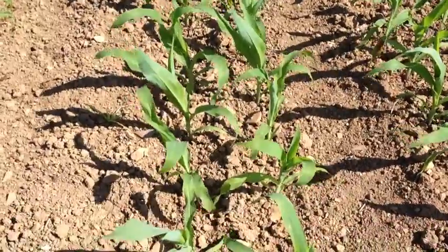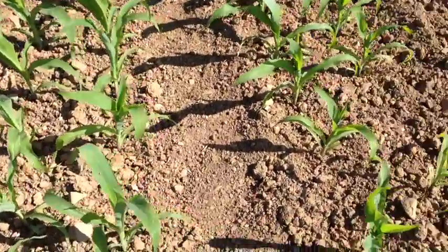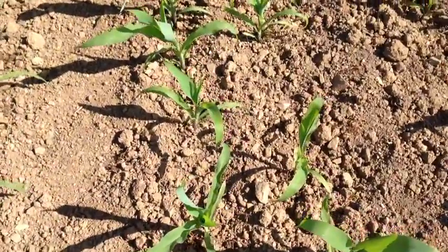Basically we've got this twin row maize here at 50,000 seeds — so 2,000 seeds more per acre than the stuff we've seen in the single row.